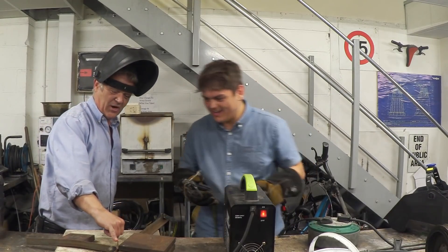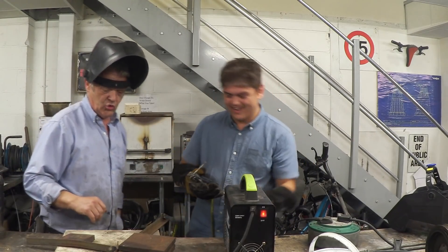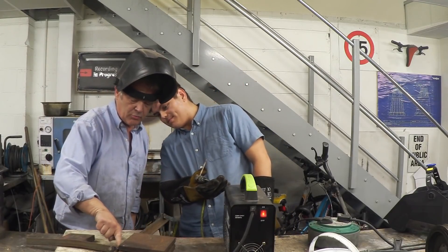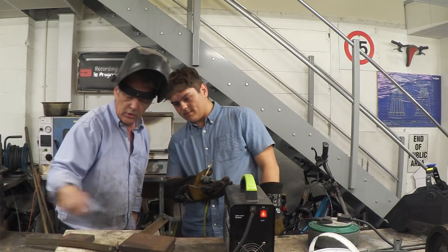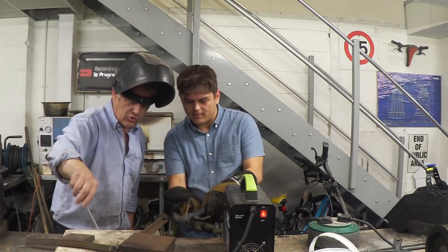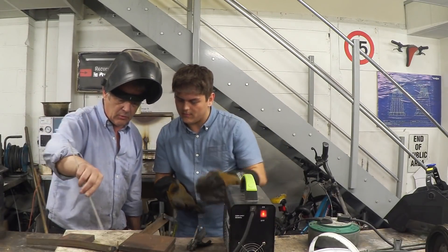Okay, you're burning that beautifully — that's a lovely burn right there. That's obviously where you held it too long and it's actually a bit hot. Also here, can you see where the pool is actually dipping down?